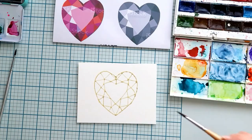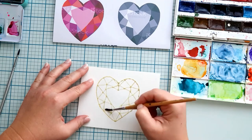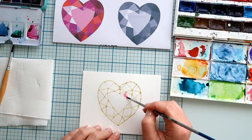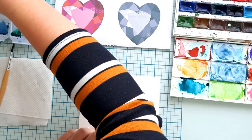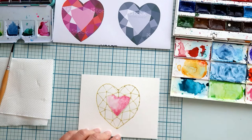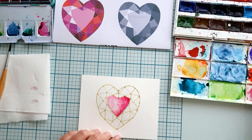Now let's color the crystal heart. You can use the printed image as a guide for how to color the parts divided by the lines. First, I make the whole heart wet. I want the paint to flow in the water. I don't want to color the parts evenly — I love the texture the watercolor creates with a wet-on-wet technique. This means you put wet paint on wet watercolor paper. Just touch the wet paper with the brush filled with paint and let the paint flow. I use colors next to each other on the color wheel.